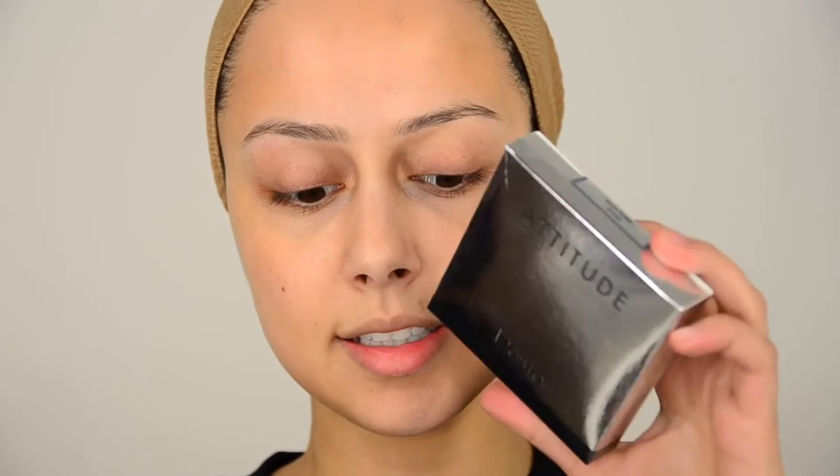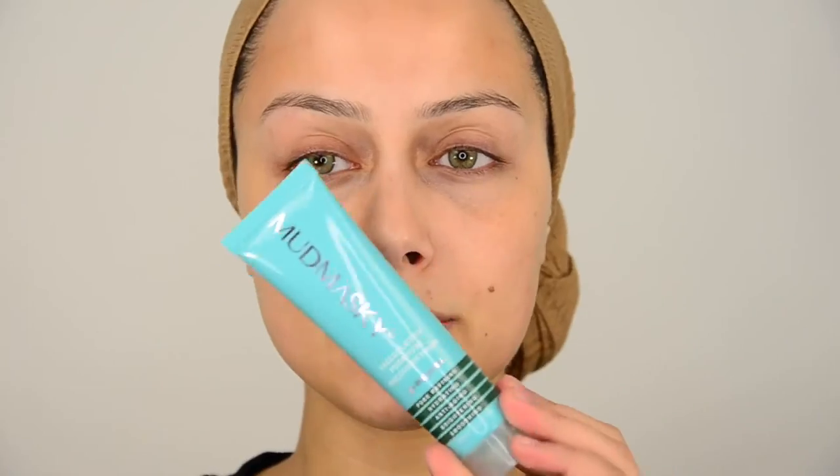I'm going to start off with putting in these contact lenses from Desio. These are day lenses, so I will throw them away after using them because they are just for one day. I got a cold, but these are in the color Wild Green. I'm going to put them in. Now I'm going to apply this Mutmasky mask and use this new Sigma skincare brush — they sent me their skincare brush set, which is really nice.